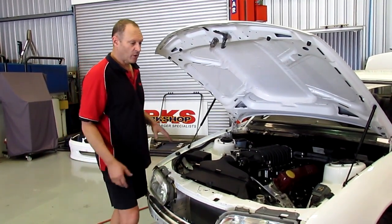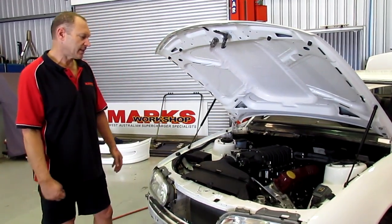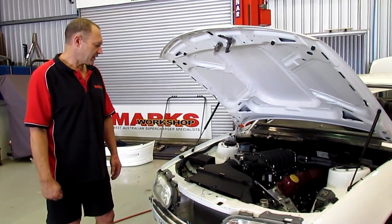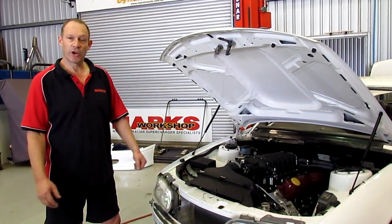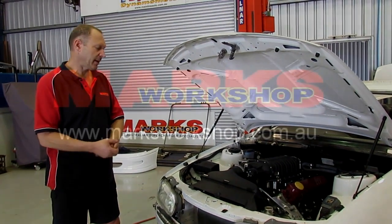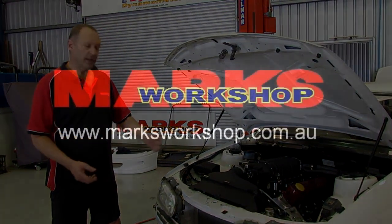A bit more to go under the bonnet with the reservoir and things — a little bit of finishing — but you can get a decent idea of it. It's fired up like it's supposed to. All ready to do some finishing, do some tuning. Then it goes away for some trim and other bits and pieces. But anyway, this is the beginning of the project, and it's alive.